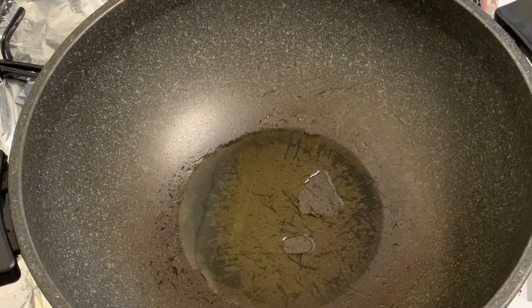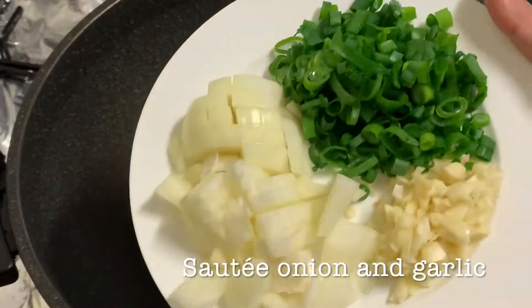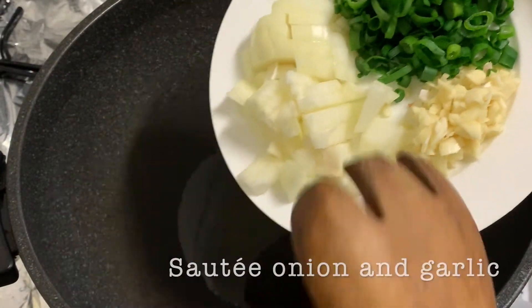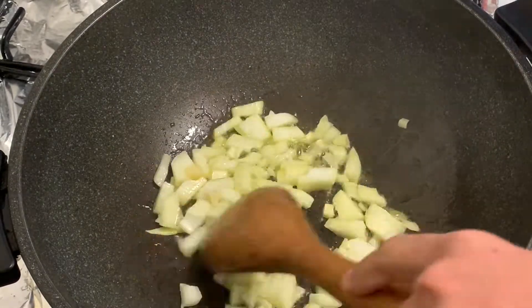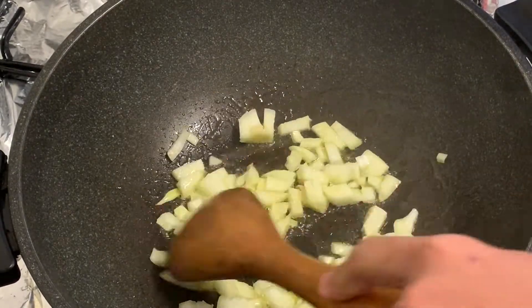The oil is warm and we're ready to sauté. Add the onions and mix them. Then we'll follow with our garlic.